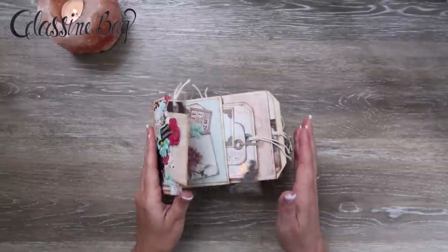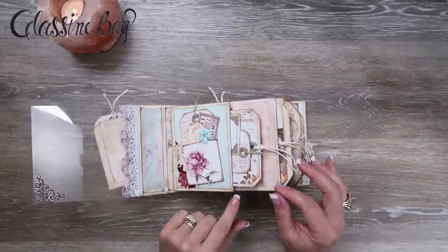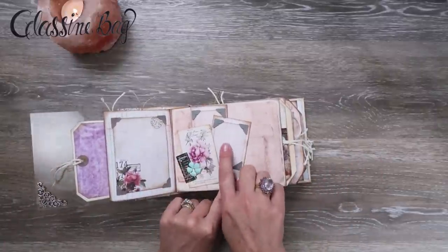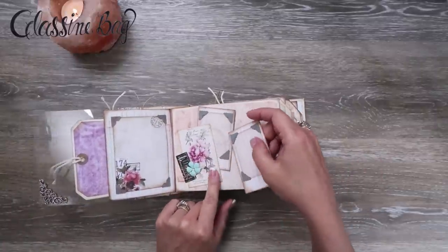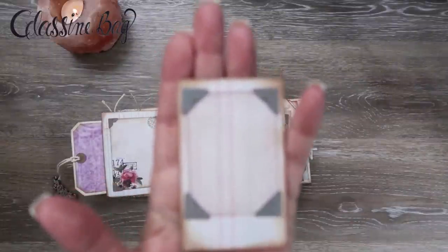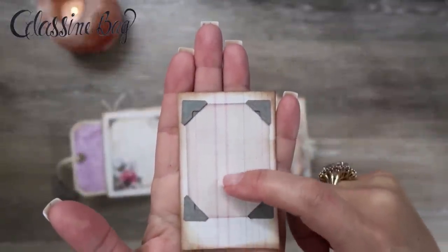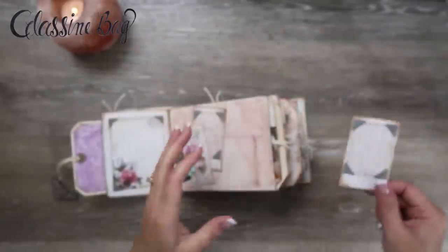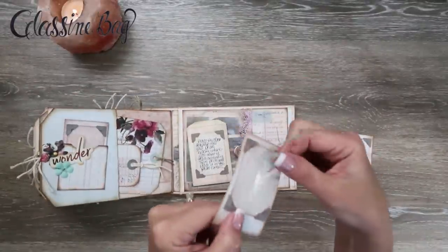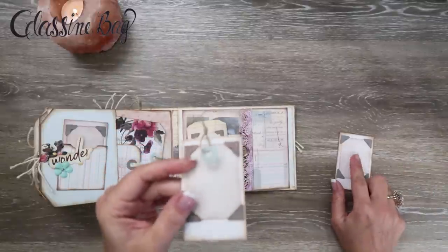I ordered a stamp set because everybody kept telling me that Maymay had a stamp set called Action that we could use to stamp on our little Instax that says 'place photo here.' What I mean by that is like right here — to actually stamp 'place photo here' so that when you give this to someone as a gift, along with their little traceable template, they can place the photo. They'll know where to place their photo.